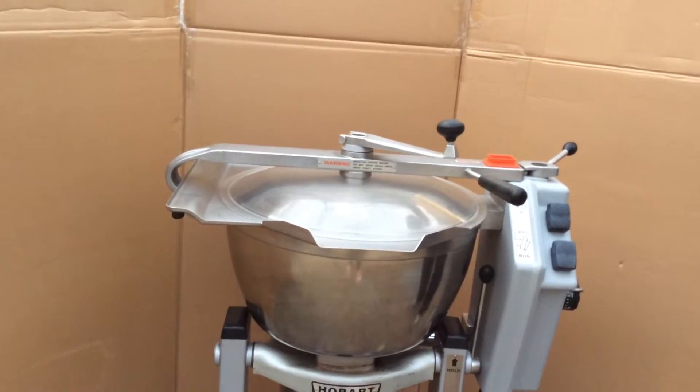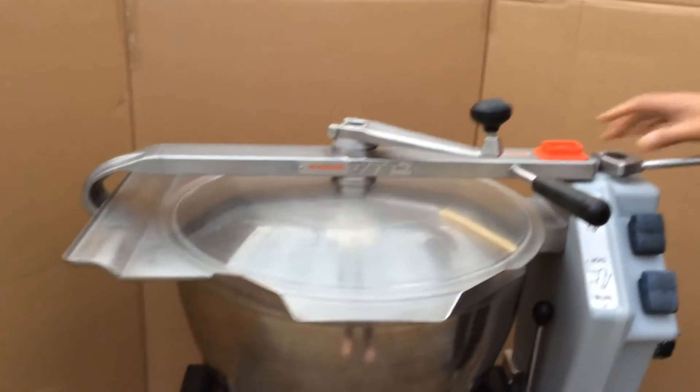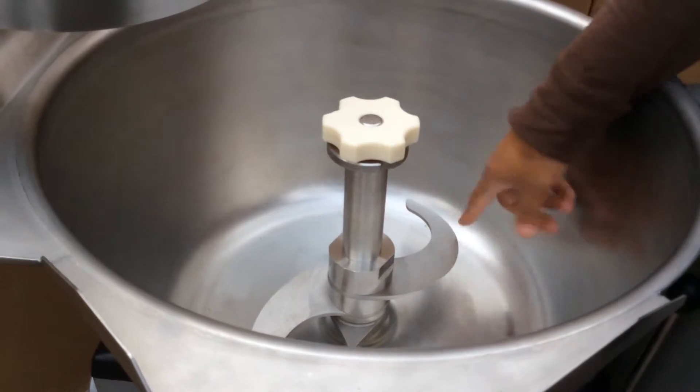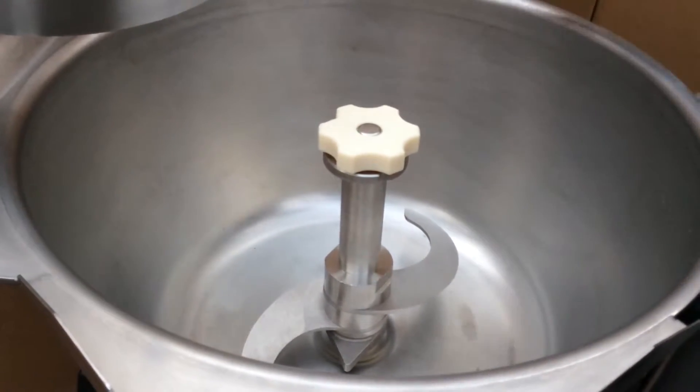It comes with a very sharp blade that's in good condition. I'm going to show you what the blade looks like — there's the blade down there, very sharp. It does have minimal nicks in there. The bowl is in very good condition as you can see.